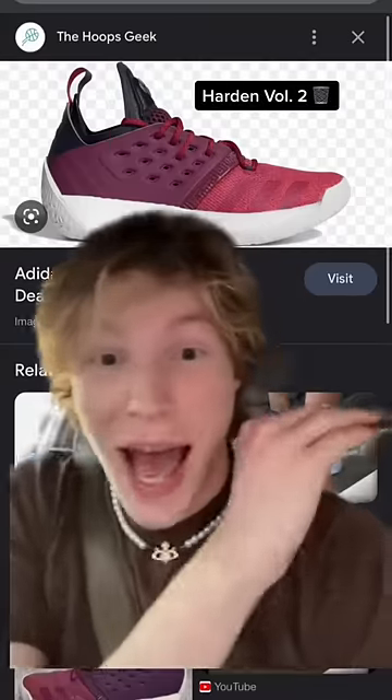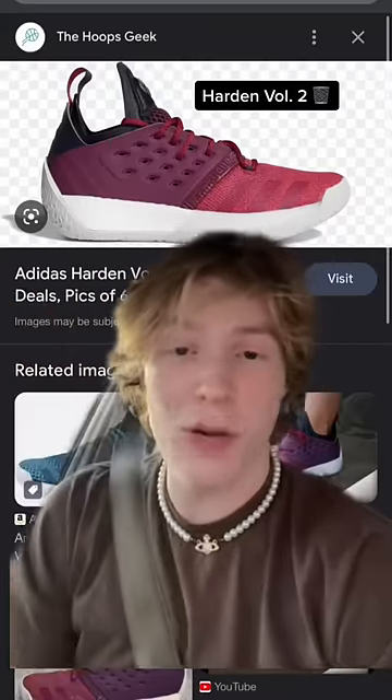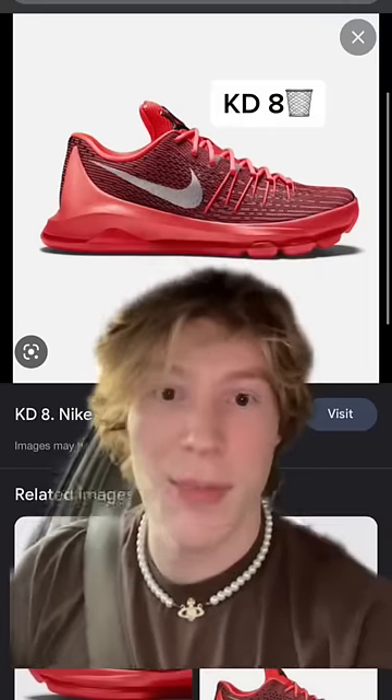Next up, the Harden Volume 2. This thing absolutely sucked — it was the most heavy in the heel and the most clunky thing ever. It felt like cowboy boots on your feet.